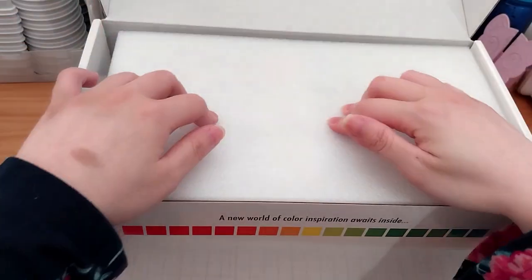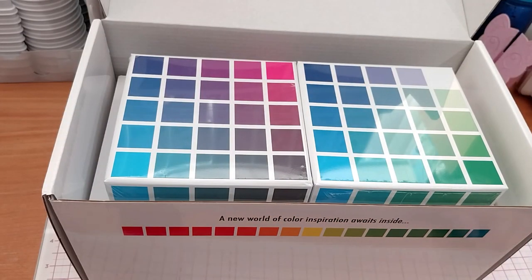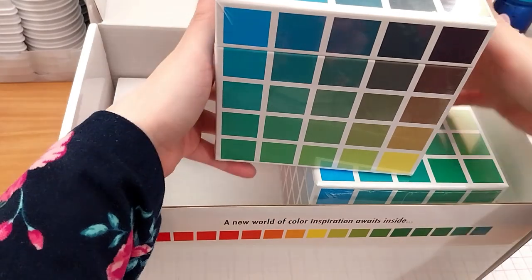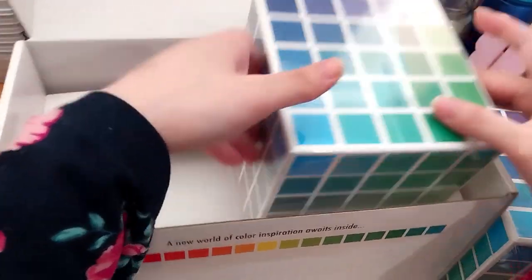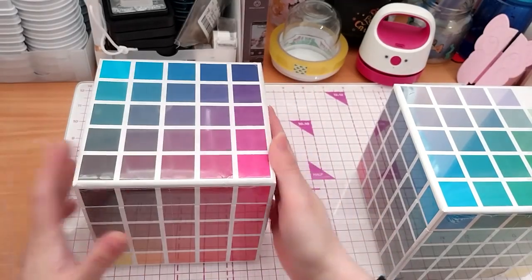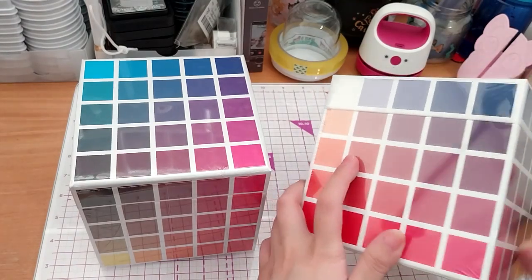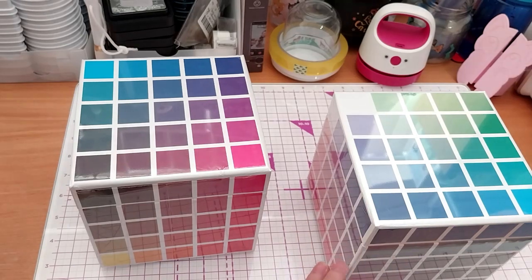So it's got some nice thick styrofoam — like packing peanuts type, but thick stuff — which is good because I can use this. It's got this one and this one. Let's just get them out. It comes like this, shrink-wrapped all over. The lid is up here, so I'll keep this side up. It's got all the colors — like a Rubik's Cube, but all the squares are different.